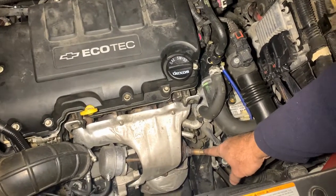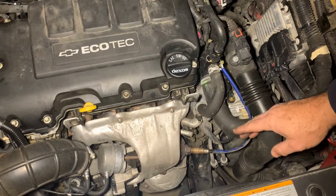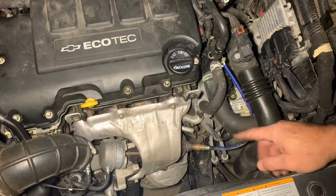The nice thing is it's right here, pretty easy to get at. The thing is, if it's been in for 100, 150,000 miles, some of those come out pretty hard.